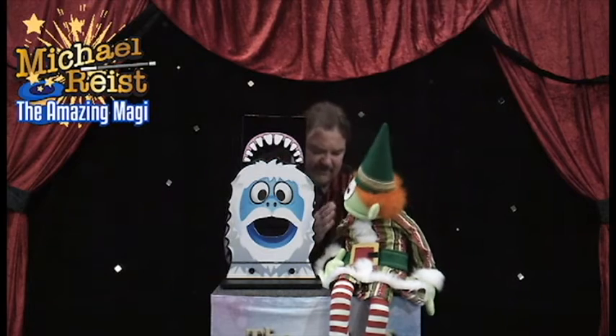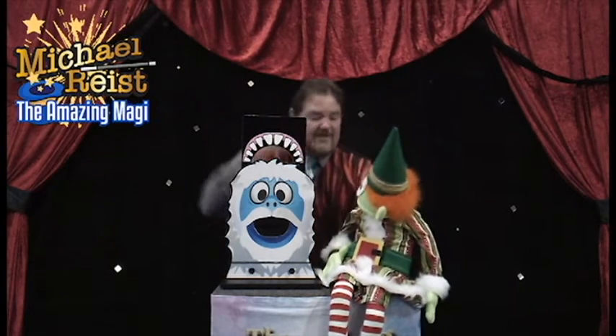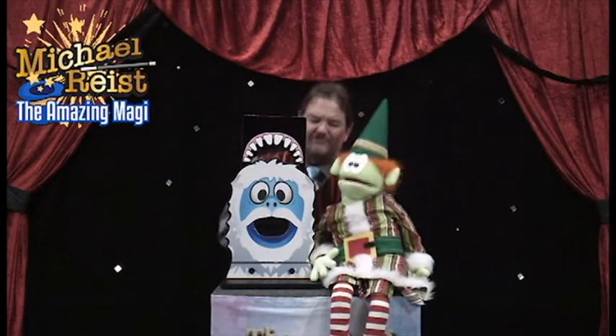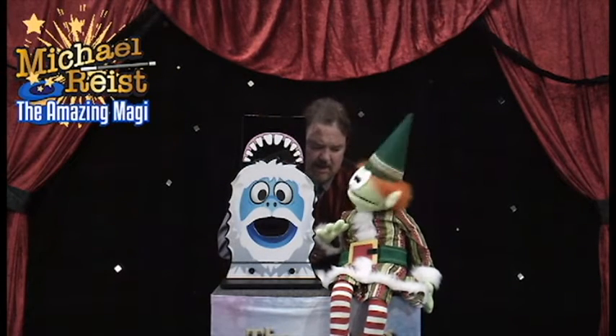Listen to me. You're a magical elf. I'm a magician. I'm the amazing magi. Nothing is going to happen. We're magic. We're magic now. Will you trust me, please? Okay, now watch.